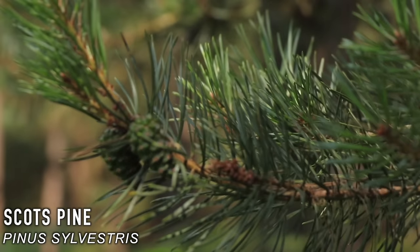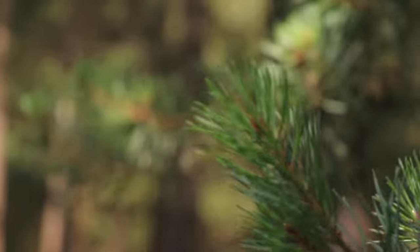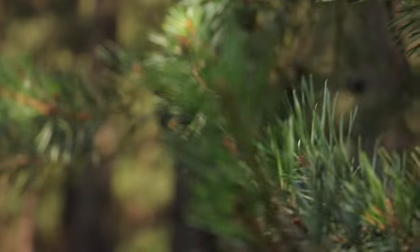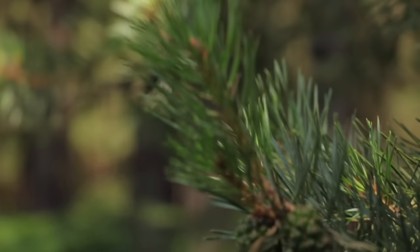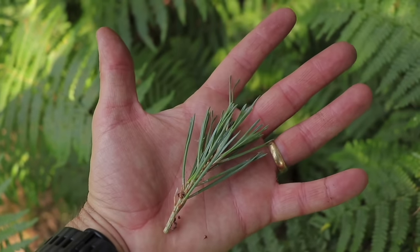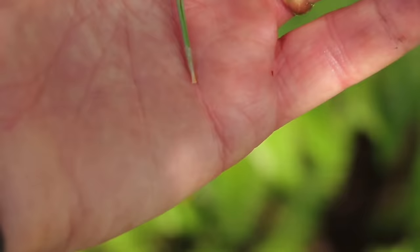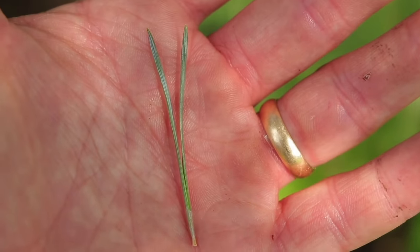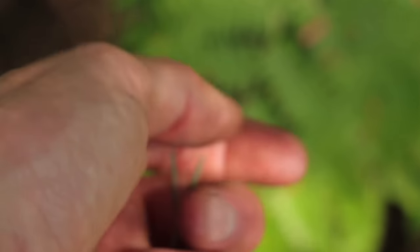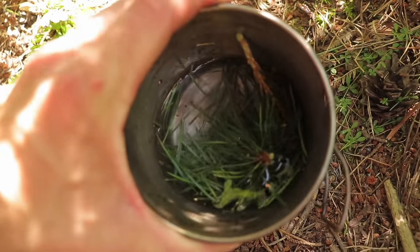The pine tree has many uses for bushcraft and survival. The branches are full of resin, making them great for fire lighting, and the wood itself burns fast, so getting a fire going with kindling is easy. The needles of the pine tree are packed full of vitamin C — five times the concentration found in a lemon. They can bring relief to skin complaints, heart conditions and fatigue, and are also high in vitamin A, which is good for eyesight, improves hair and skin regeneration, and improves red blood cell production. Put them in boiled water, allow to infuse, then filter and drink — it's an immune system booster to help fight illness and infection.